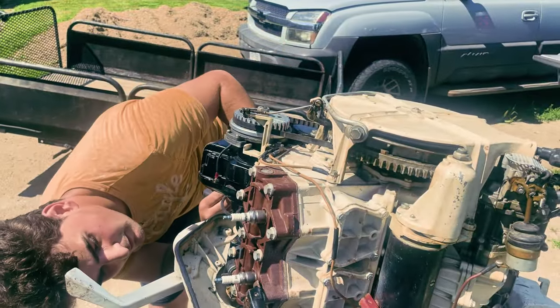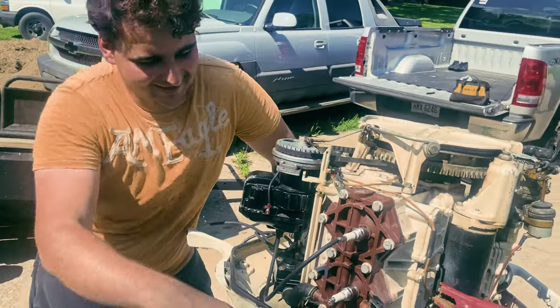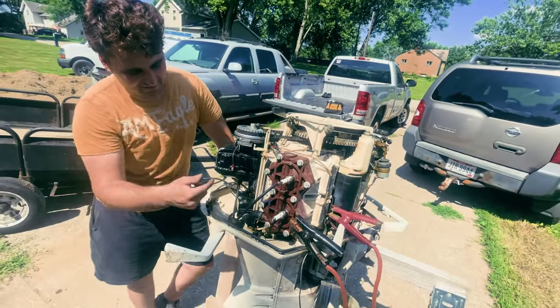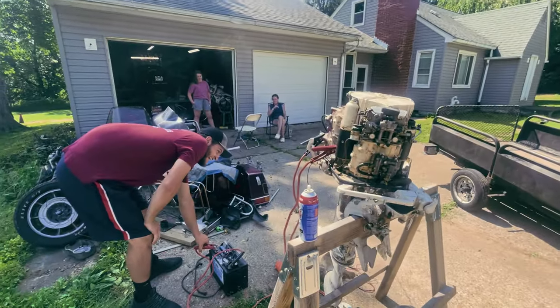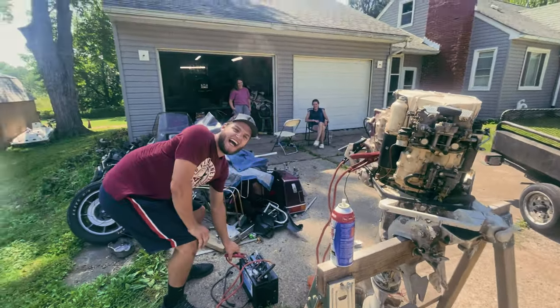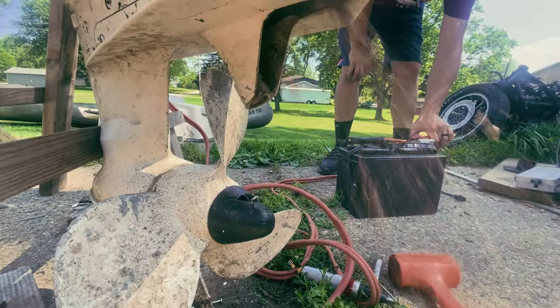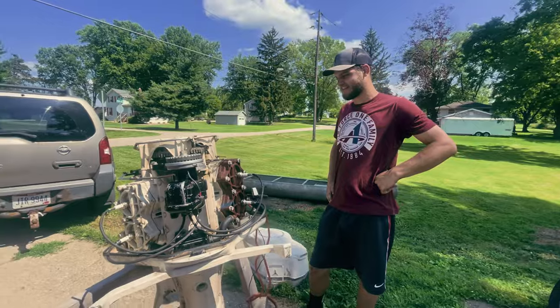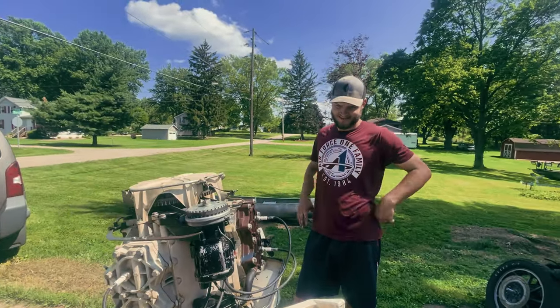So what did you figure out? I went in there and we cleaned the points correctly, set the points, and then put a new spacer in here because we thought it might have been shorted out to the casing. You ready? Yep. Yes! There's a lot of stuff coming out of the exhaust. All we got to do now is run some fuel line to it and hook it up to the canoe and she'll be ready to go.